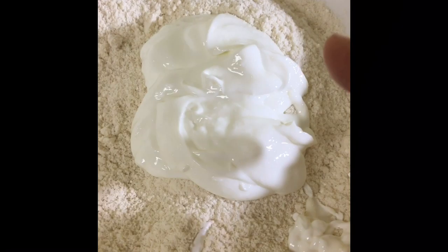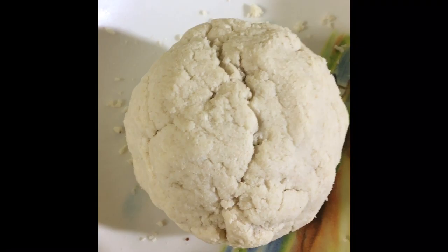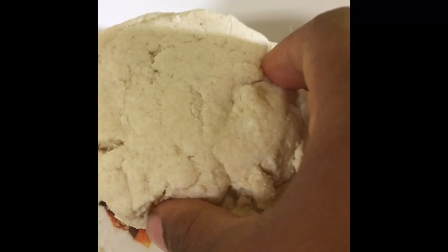Now I'm going to use my hands to work everything together into a dough. This is what the dough looks like after I worked in the Greek yogurt — I was able to form this dough. I'm now ready to make the dough into little balls and put them on this cookie sheet that I've lined with foil and sprayed with cooking spray. I'm going to form different shapes — some into bagels and some into rolls.